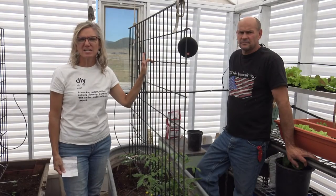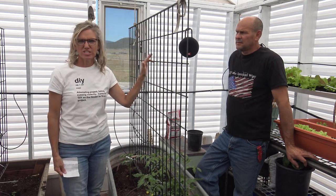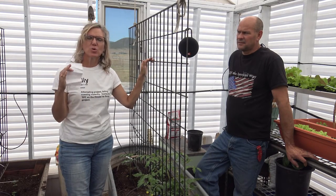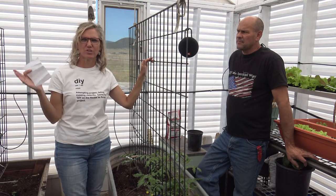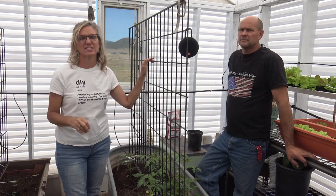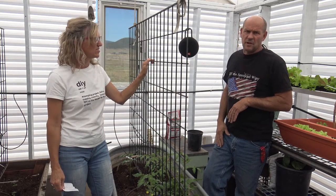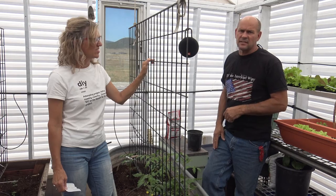The polycarbonate comes in 8, 10, and 12-foot lengths. When calculating your shed, greenhouse, or hoe house, figure out the least amount of cuts. Our greenhouse is 10 by 12 feet, so we ran our sidewalls at 12 feet — no cuts on the north and south sides, just straight 12-foot sheets. The roof ended up being 6 feet from the top down to the eave, so we just cut 12-foot sheets in half. It's all about minimizing material waste and cuts because polycarbonate is quite expensive.